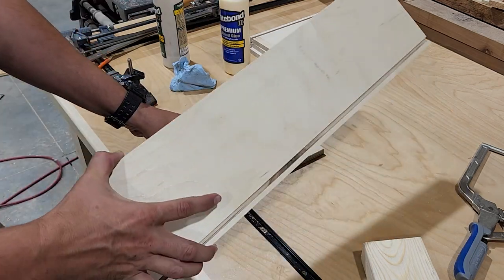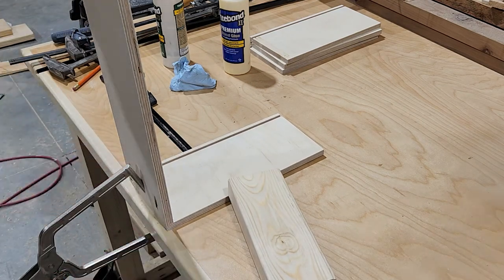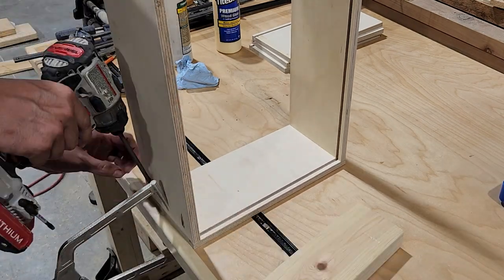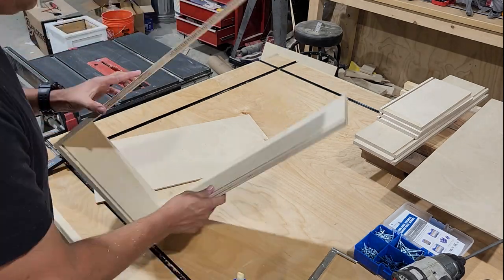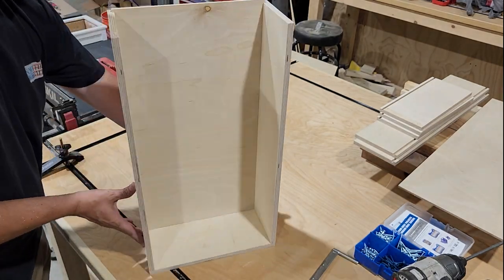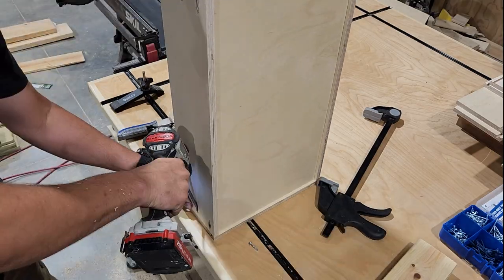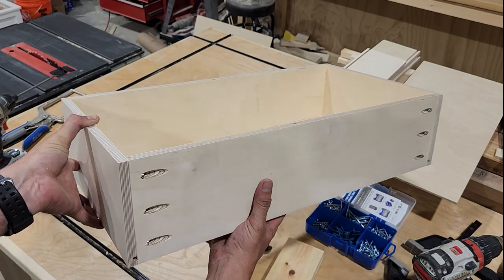Now we're ready to assemble our drawers. I'm going to apply a little wood glue, align the front with the sides, and fasten it with pocket holes — notice that the pocket holes face the outside of the drawer. Before we put on the other side, we're going to go ahead and slide in that quarter inch bottom. I'm going to apply a little wood glue in each of our dados and then slide that quarter inch bottom into place. Once we have that in place, we can put on the other side of our drawer box, and that's going to capture that bottom and hold it in place. Our drawer box is complete, and we're going to follow that same procedure for all four drawers.